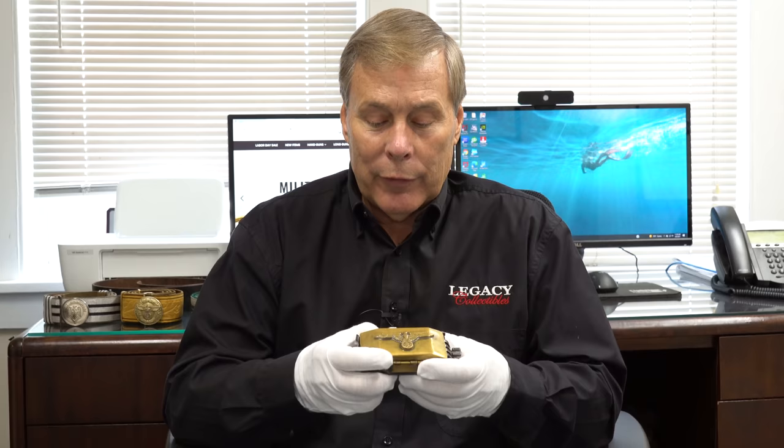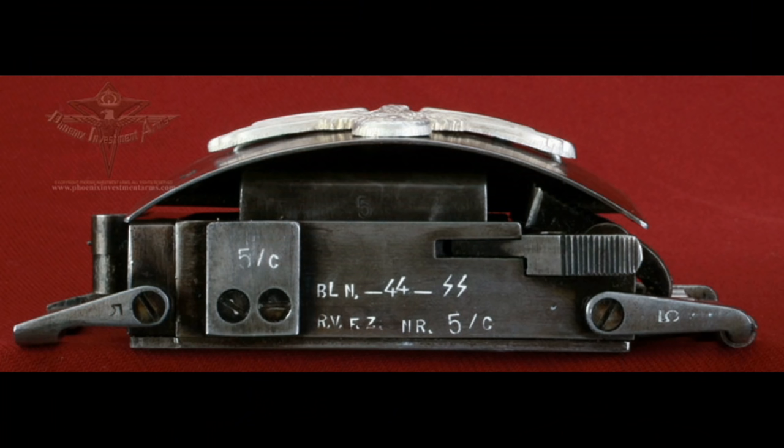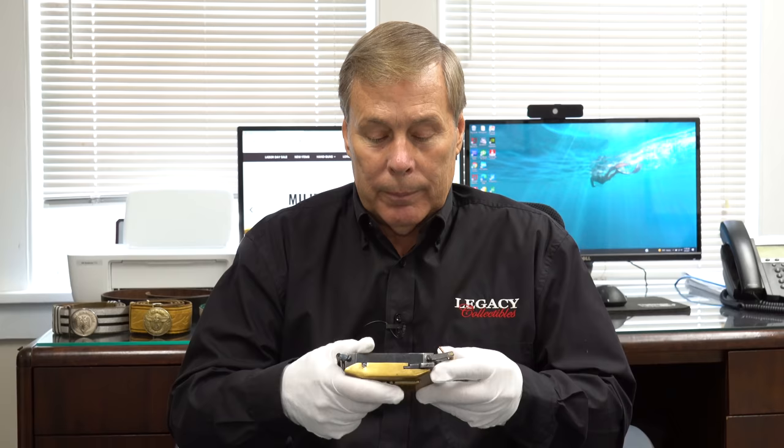Bear in mind that when they ordered these — they theoretically ordered 12 — Luis Marquis personally handmade each one. So it takes a very talented gunsmith to make one of these. All of them could be a little bit different. It's also possible that somebody else made some during the war or after the war. But the other two you'll see here have SS runes and are also dated 1944.